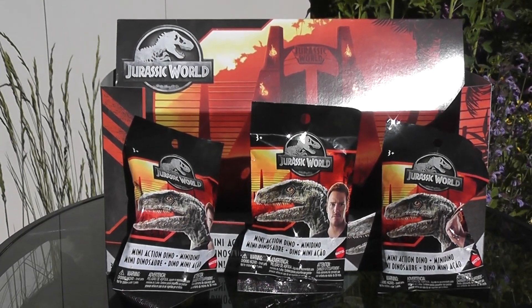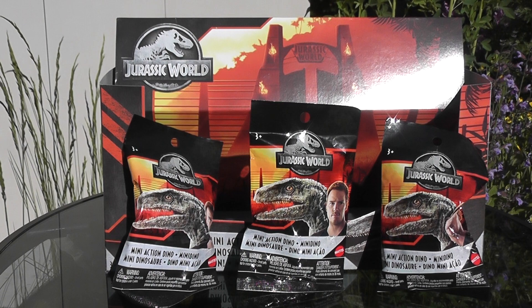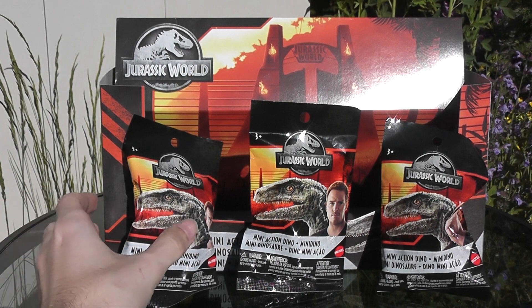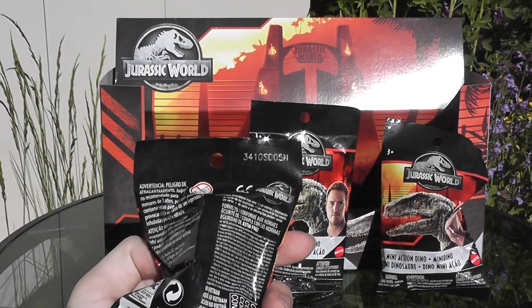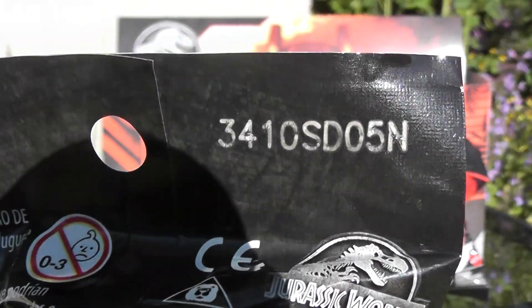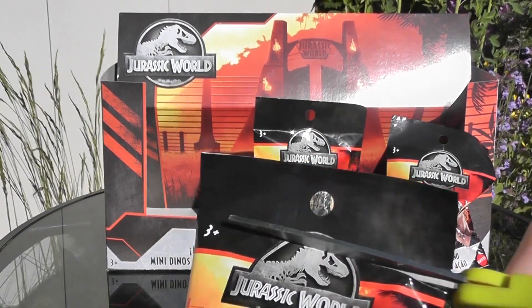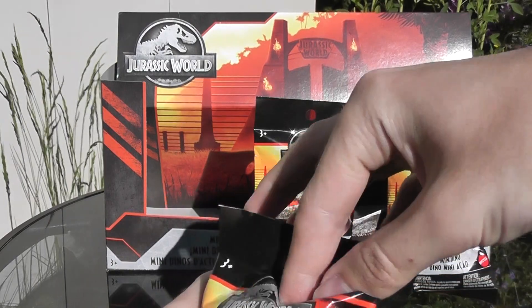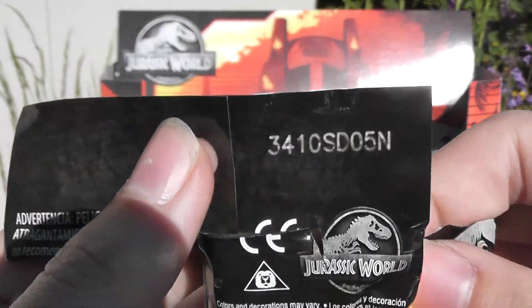Hi everyone, it's BrennanThePaleoDude here with another video. Today I'm back with three mini action dino blind bag figures from the new Camp Cretaceous Jurassic World Mattel figure lineup, and these are the last three that I need from the series. I picked these up at Toys R Us — they're pretty pricey, but I could not find these guys at Walmart, so I decided to just pay the extra dollar.